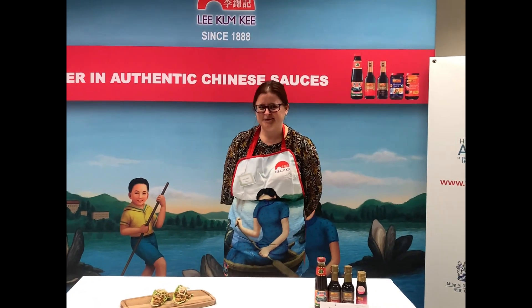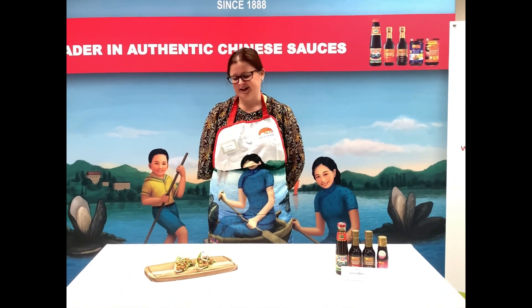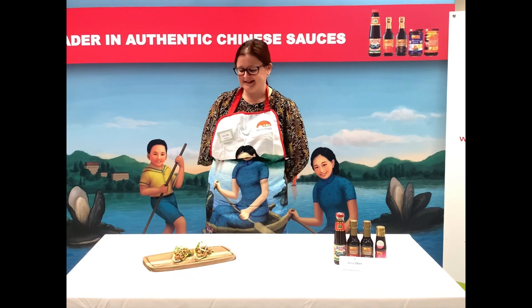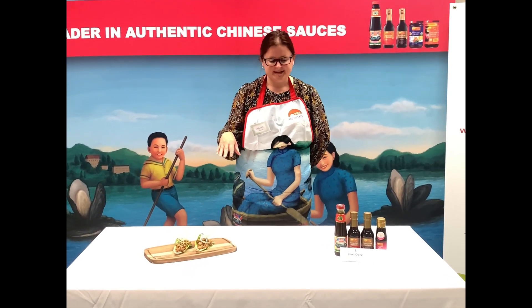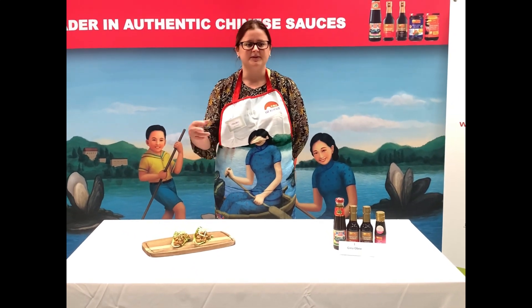I wanted to go for a meat-free option and I wanted to look at catering for a number of different dietary needs — so obviously there's no meat in here, it's dairy free, and it can be adapted to be suitable for vegans as well if we change the oyster sauce to mushroom sauce.